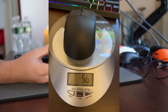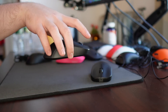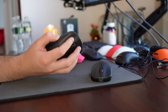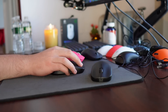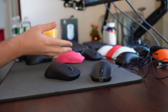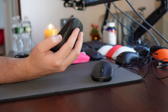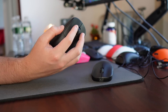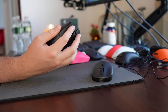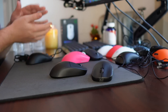The X2 weighs in at 56 grams, which for a mouse of this size is definitely impressive. It's only a 3 gram weight increase over the mini version, and the weight balancing is absolutely spot on — no issues with the center of gravity being off for any grip style. It's an impressive weight for a wireless mouse of this size, and it's competitive with the current market. The side buttons are still very good: not mushy at all, extremely crispy but also spammable, and in a perfect location regardless of grip style. A big step up from the X-Lite side buttons.